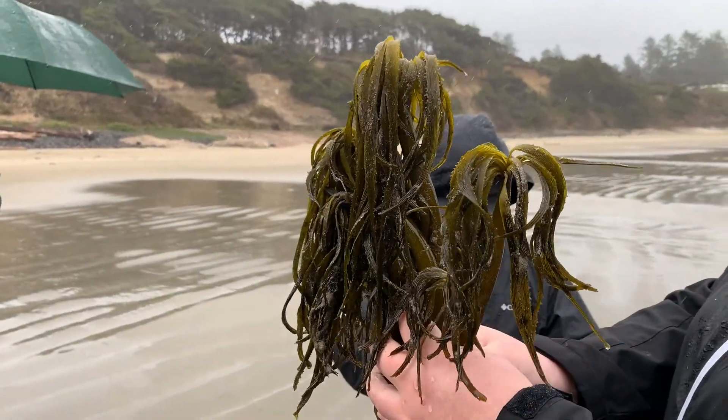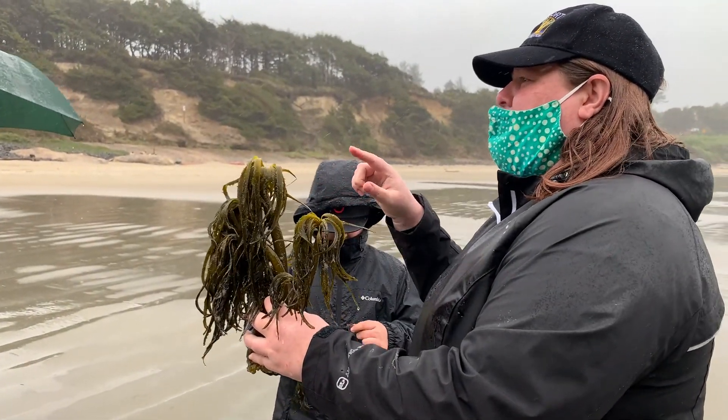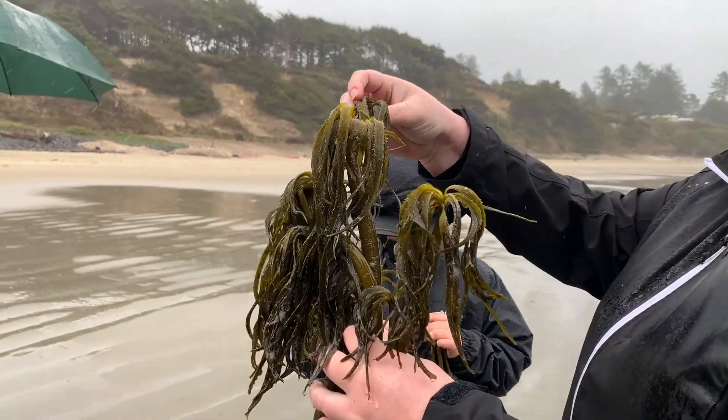On a seaweed, the stem-like part is called the stipe — s-t-i-p-e — and then instead of leaves, these are called blades.